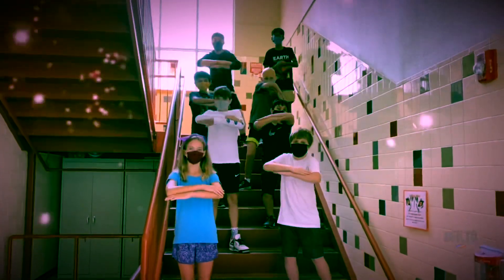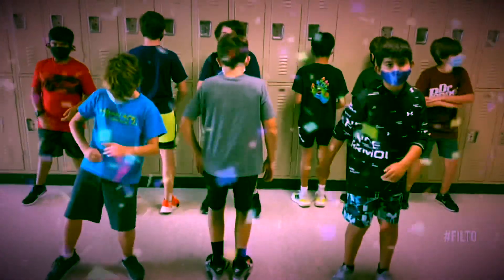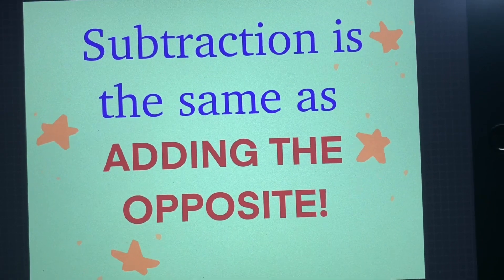Minus to the plus — yep, yep — change the minus to the plus. Switch the second integer to the opposite. Things have to happen to things that fit. Switch the minus to the plus and change the second to the opposite.